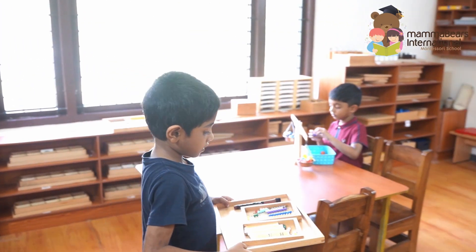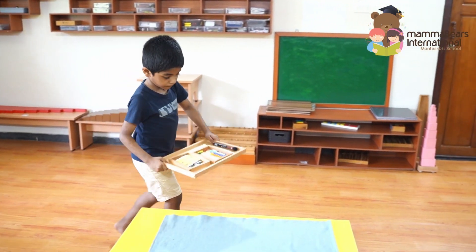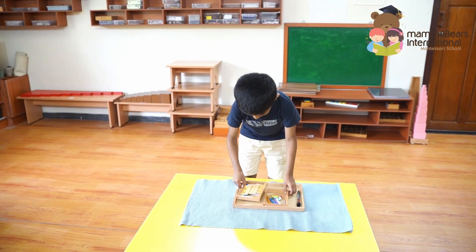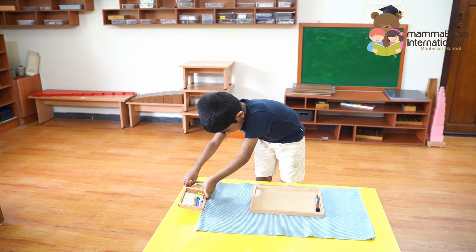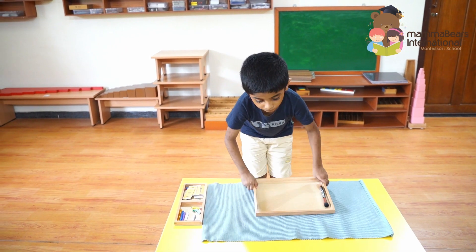Next, the child carefully gathers all necessary materials on a tray and brings them to the table. Notice the precision and care taken in arranging the materials. This process fosters responsibility and attention to detail.